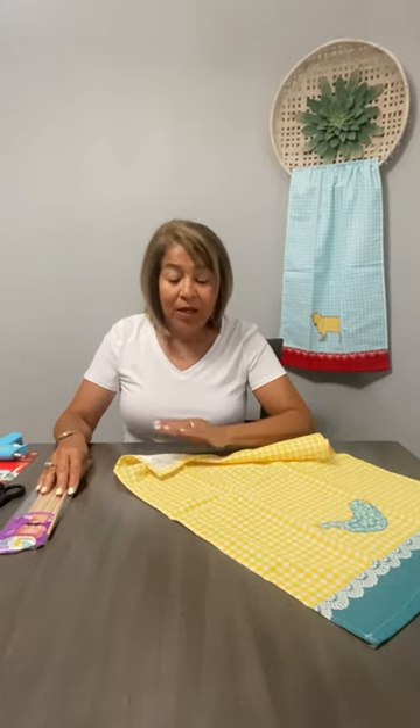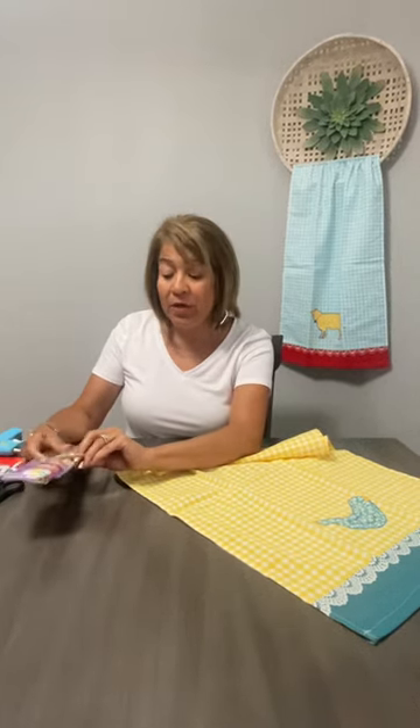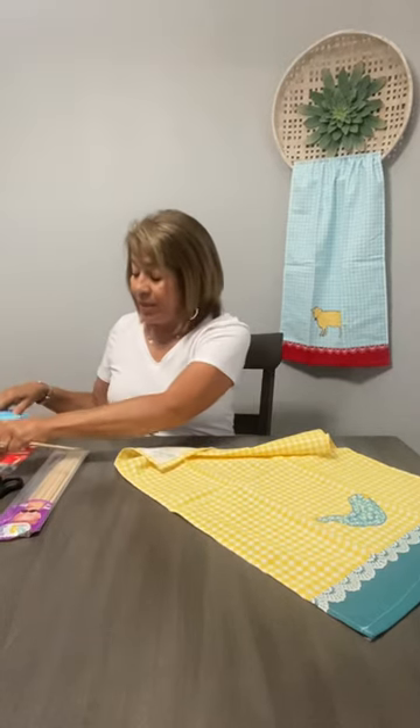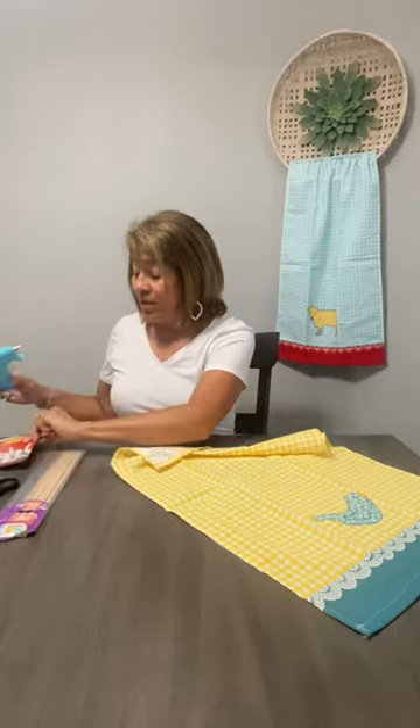Hi everyone. I'm going to show you how to make a curtain for your door window. It's a real simple process. All you'll need are some dowels — these are 3/16 inches in diameter and they come 16 to a package — and you'll need some twine, which we got at Dollar Tree, and you'll need some command hooks and a hot glue gun.